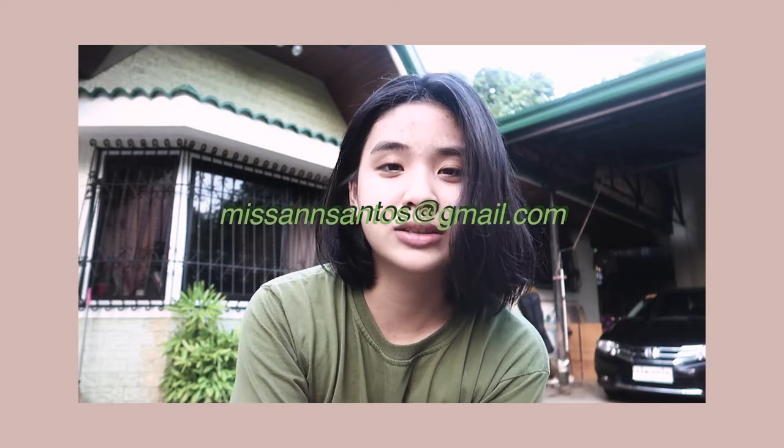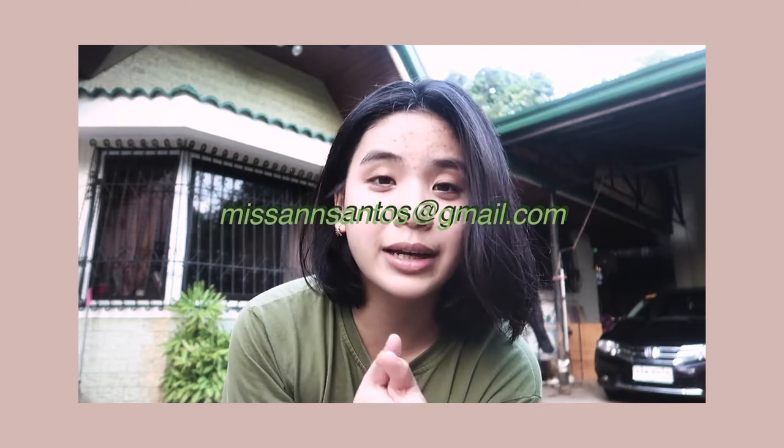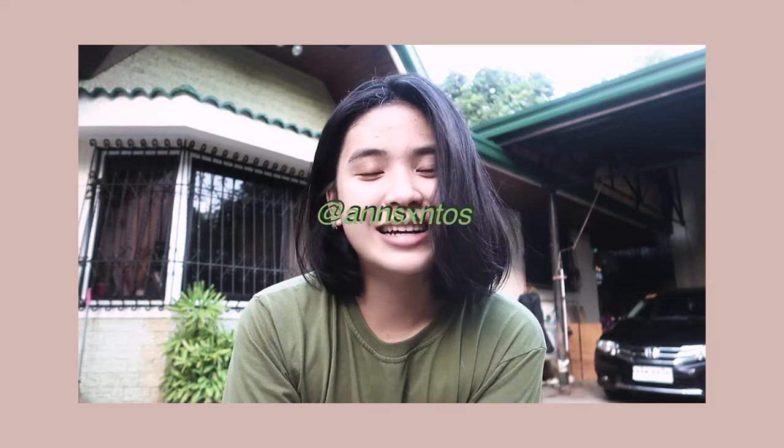So that's it. I'm happy with my potted plants and I hope I was able to encourage you to do your own urban farming at home. If you have questions, you can email me at missannsantos@gmail.com — I will reply as soon as possible. You can also reach me through my Instagram account at annsantos. Thank you so much for watching, and I'll see you on my next vlog!